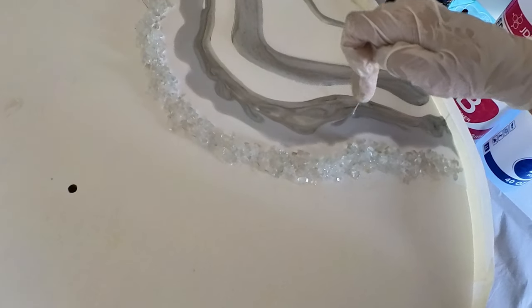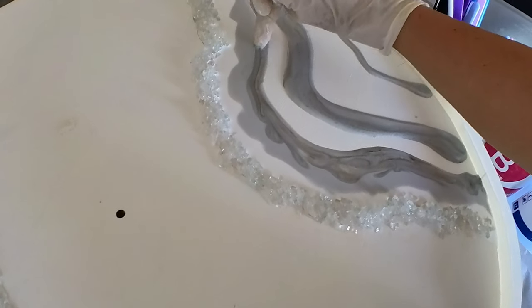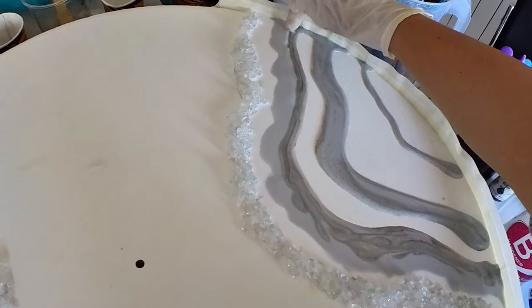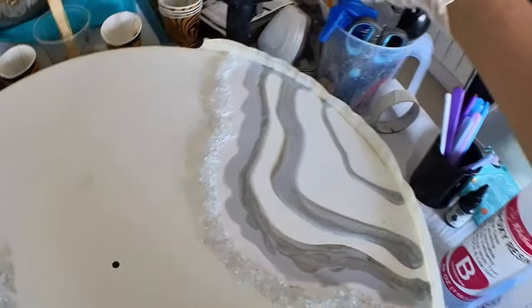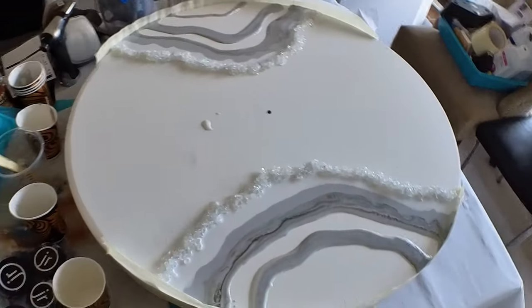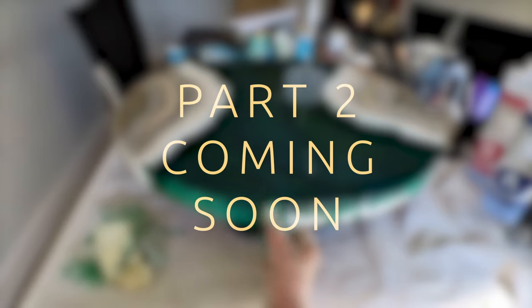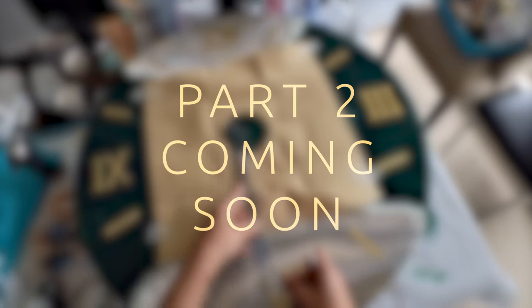Once I'm happy with this section I'm going to leave it to cure, popping the bubbles as they come up to the surface, and I'll be back the next day for the next step. This was part one of the video — I decided to split it into two parts for the sake of video length. Stay tuned for the final part in which we finish this beautiful clock. Leave a comment to let me know what you think so far, and I'll see you in part two.